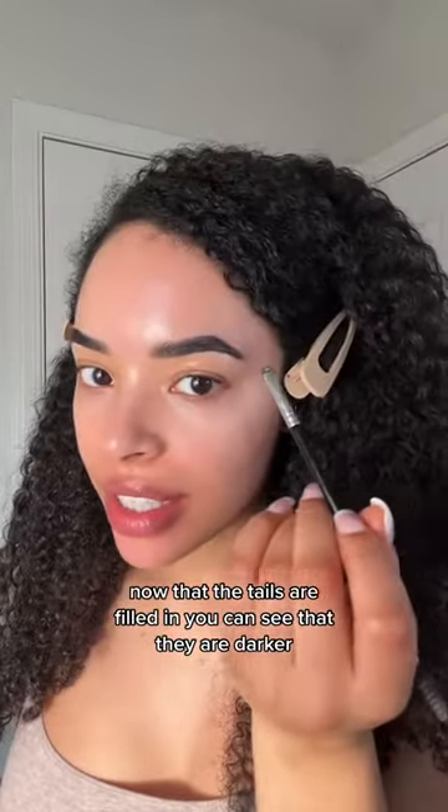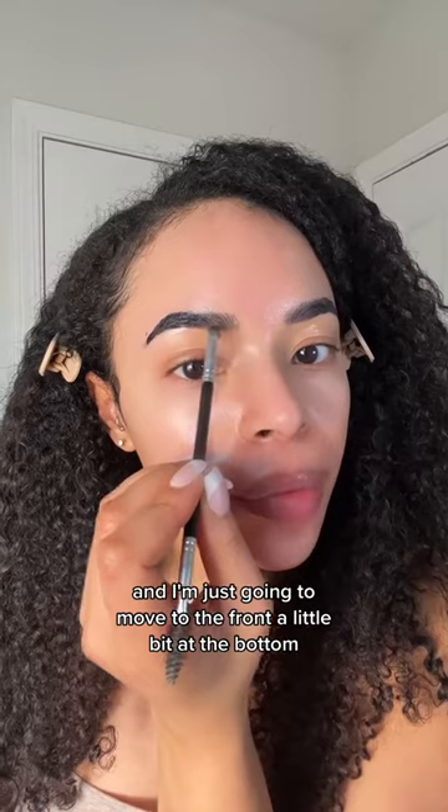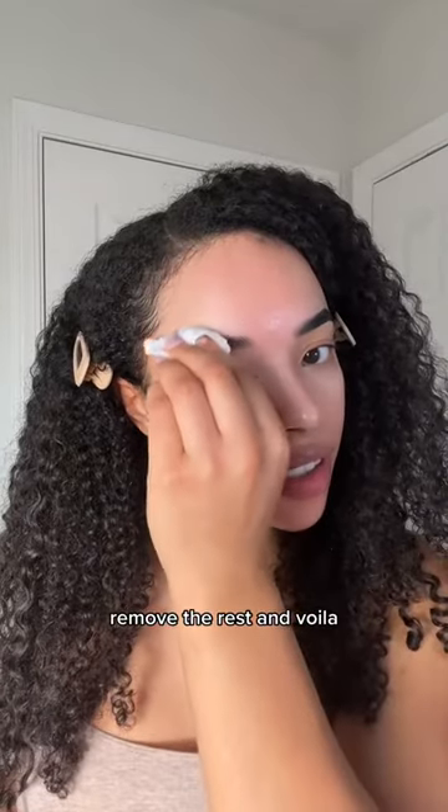Now that the tails are filled in, you can see that they are darker, and I'm just going to move to the front a little bit at the bottom. Go ahead and wipe the fronts, remove the rest, and voila.